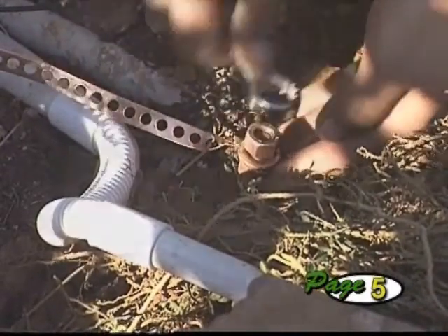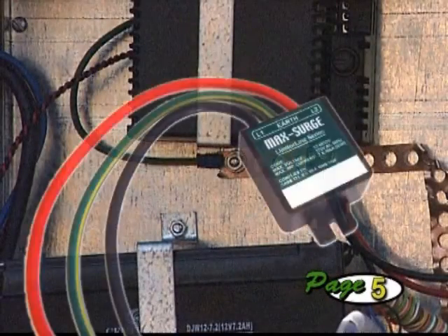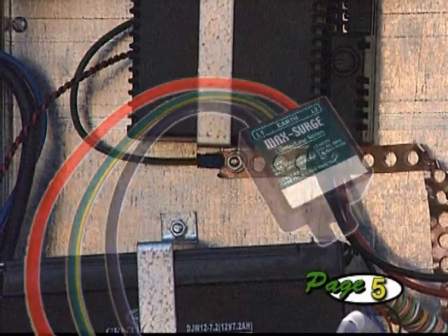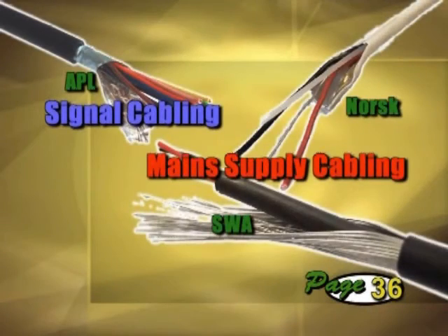In areas of high lightning, an additional high current arrestor could be placed on the mains ahead of the charger. The surge arrestor's earth must be well secured to the operator earth. As mentioned previously, all cabling should be screened to give better protection against lightning.